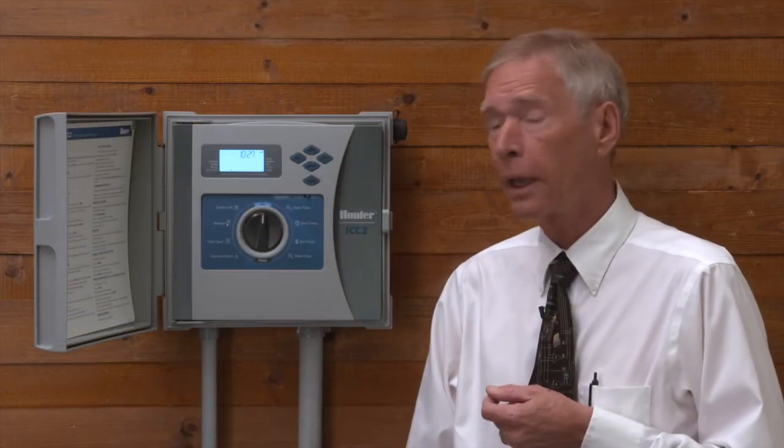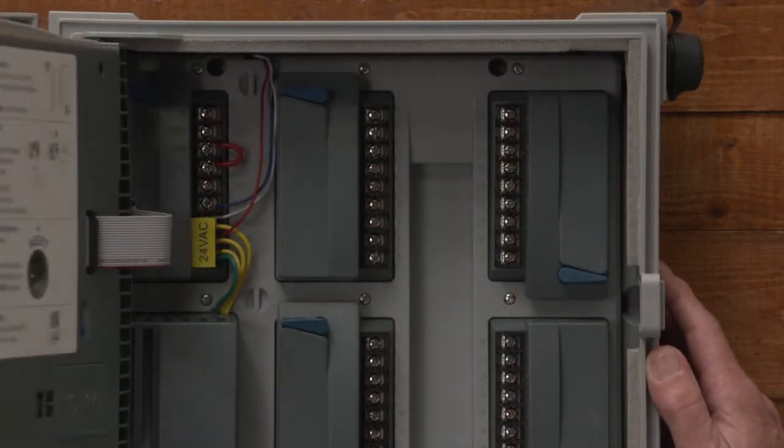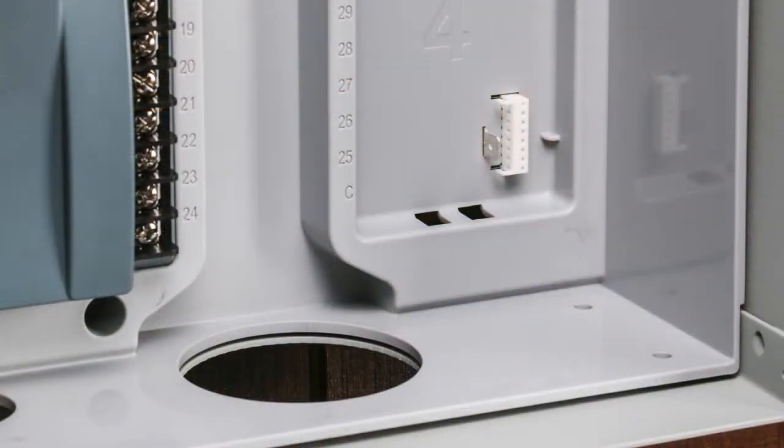The updated control panel design is more than just a pretty face. The curved highlight is the easy way to open the inner panel. The new knockout ports offer more room for wires.